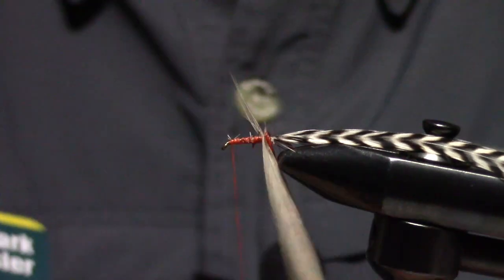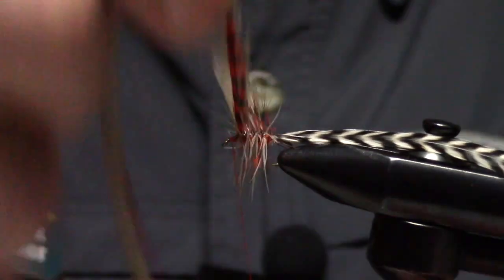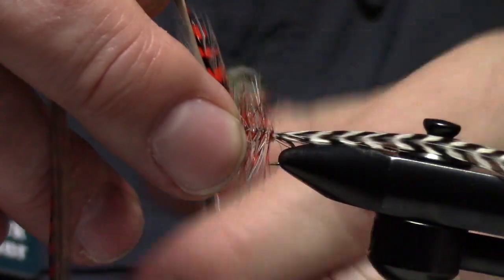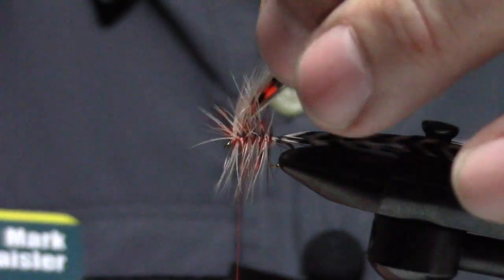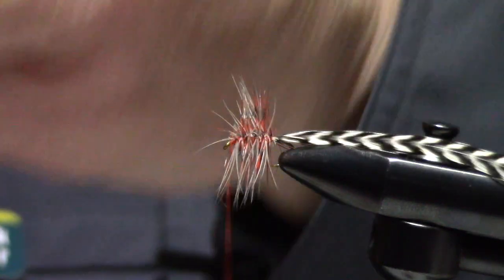I'm going to palmer the orange-dyed grizzly and the medium dun — I did four or five wraps there. I like my flies a little more sparsely dressed. The ones we have tied commercially are a little more heavily dressed, and they certainly look better than the ones I'm going to tie.